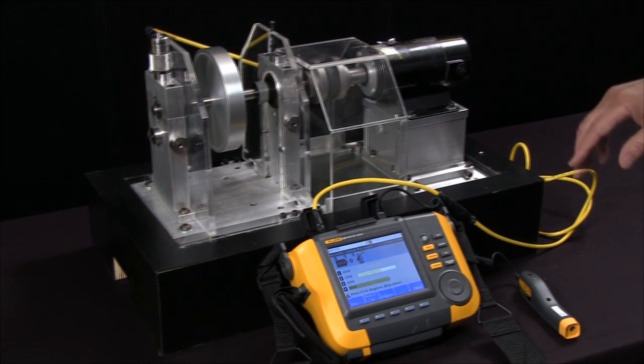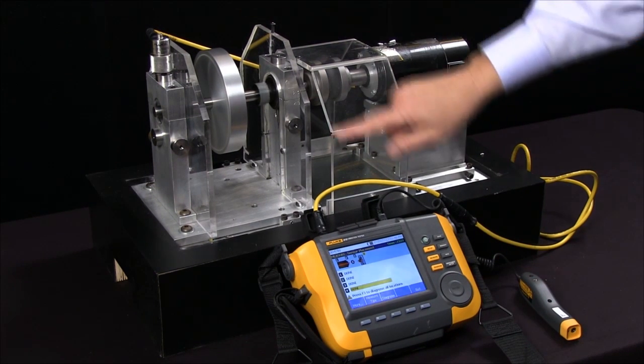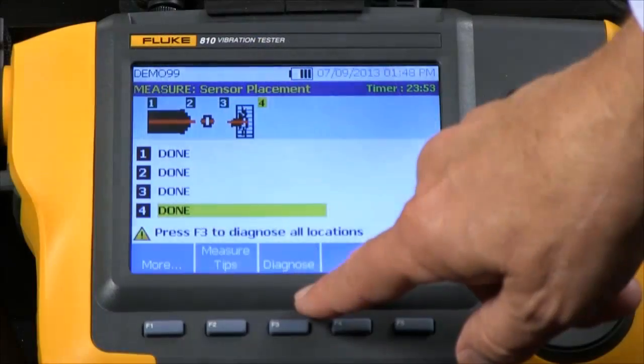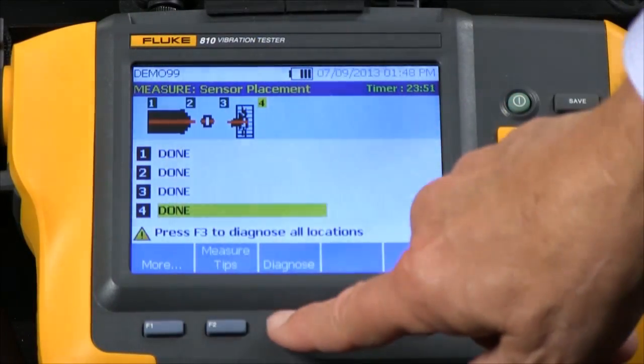Now we've taken our measurements on four locations and we're ready to diagnose and get our analysis. I'll push the Diagnose button.